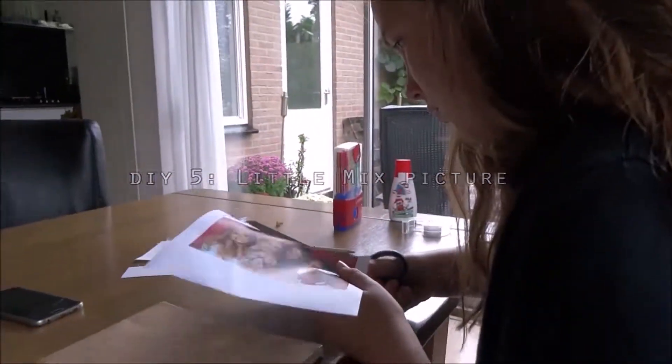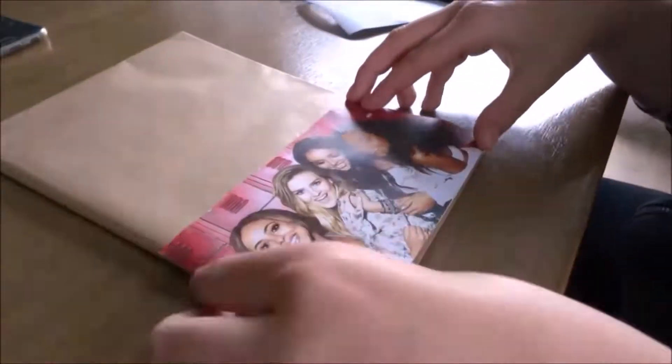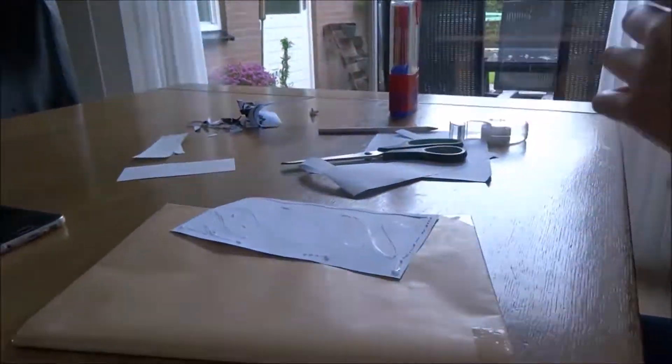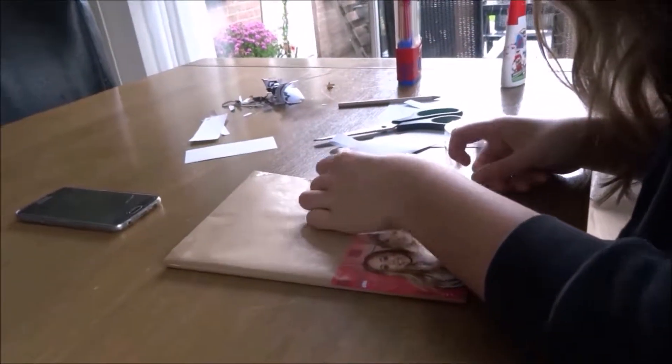For the next DIY, I printed out a picture of Little Mix. If you want to do this DIY, make sure that the picture is the right size. You can do this by putting your zoom on 100, and then hope the book for your display stays the right size. If it's not, then change it. So I cut out the picture and put it on the book. After that, I put on a label, and I wrote down the subject.